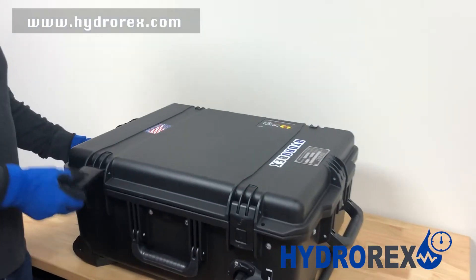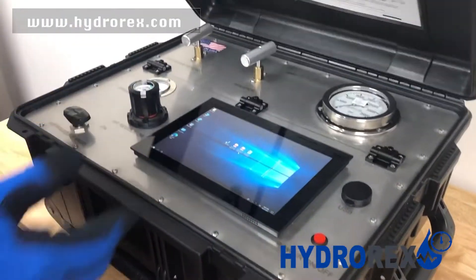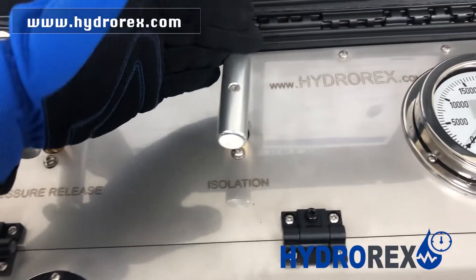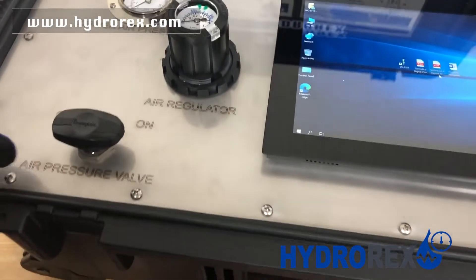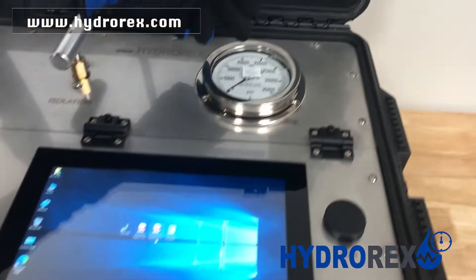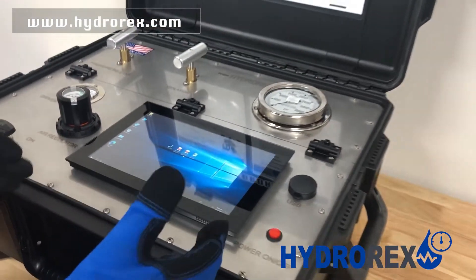It is easy to open, and our system consists of a pressure relief valve, isolation valve, driven air pressure, air pressure valve on and off, our air regulator with integrated gauge, our analog gauge, and our digital chart recorder gauge.